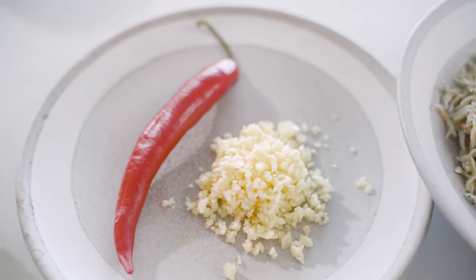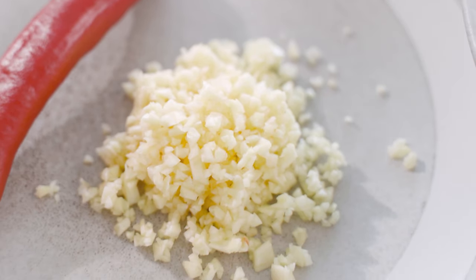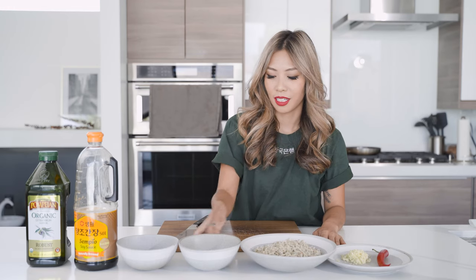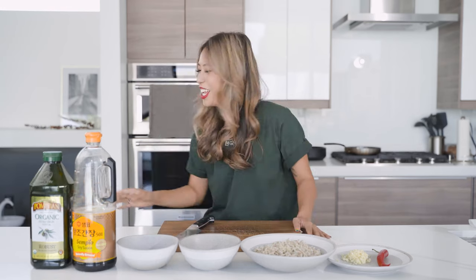The ingredients you'll need: one red pepper, sliced super thin; one and a half tablespoons of minced garlic; two and a half cups of dried anchovies — they look like this; half a cup of sugar; two tablespoons of sesame seeds; one tablespoon of soy sauce; and some oil for sautéing.